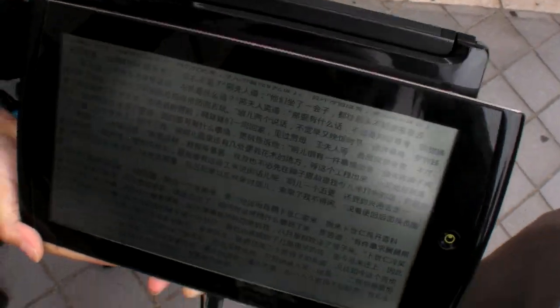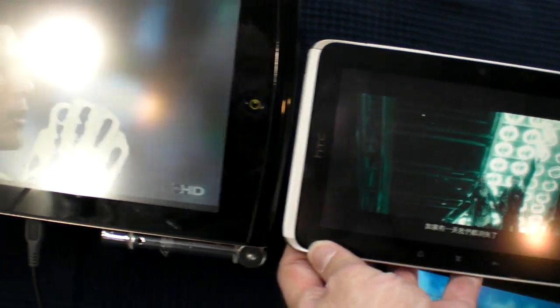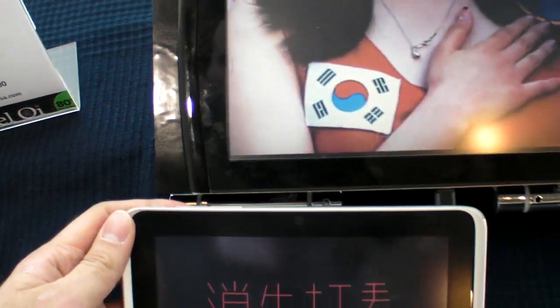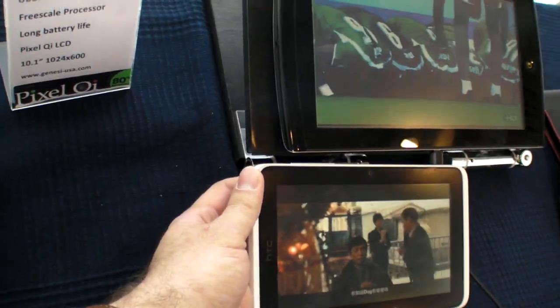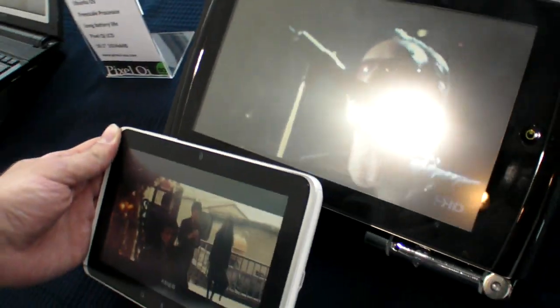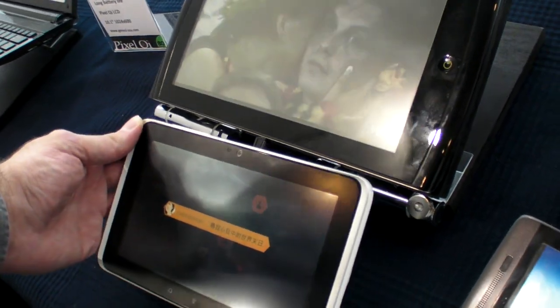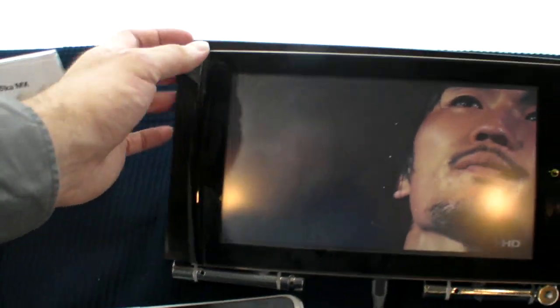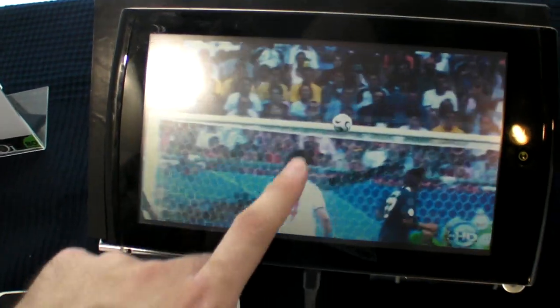All the angles are good. Here — video playback. Same angle. Video playback. Here's the time — we're in there.